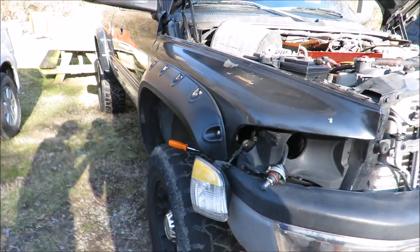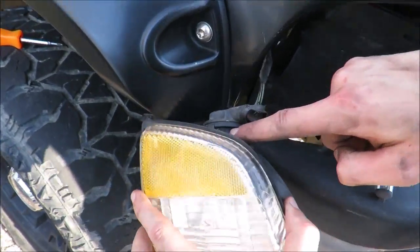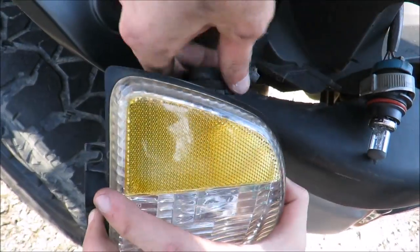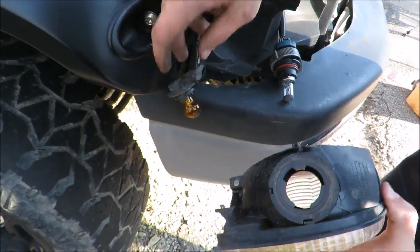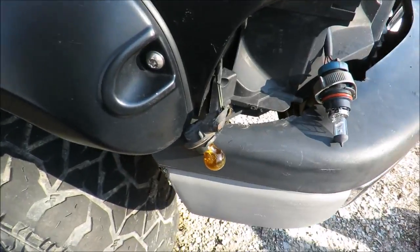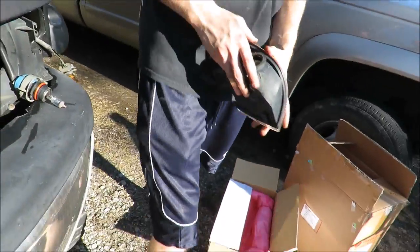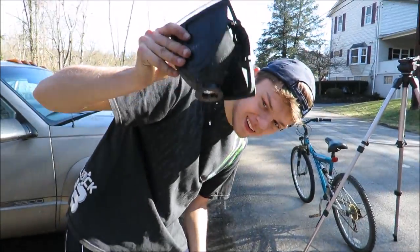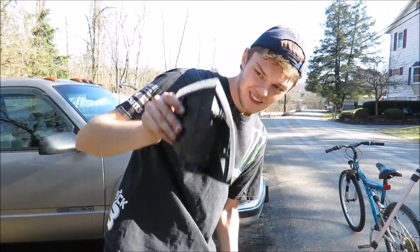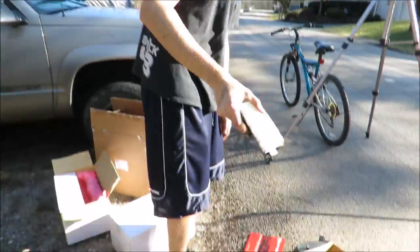Gotta take the turn signals off. Dude, you had a bee living in there - see that yellow thing? All you do is twist it counterclockwise and pull them out, and your turn signals are out too. That's pretty fancy - just twist and pull out. Look at all that condensation in there - it is quality headlights I had in there.